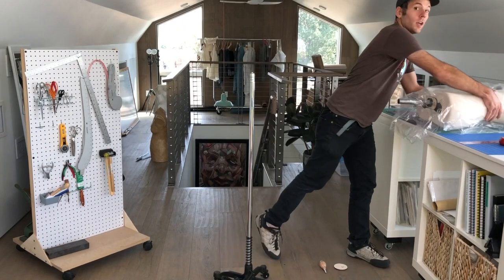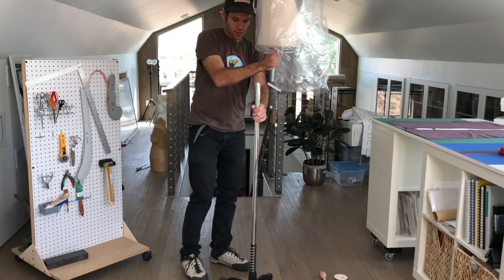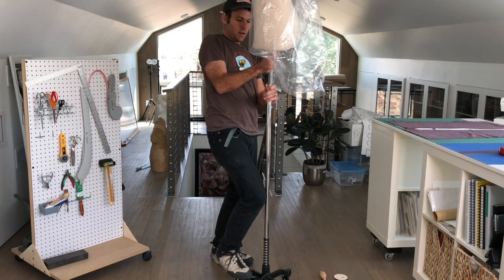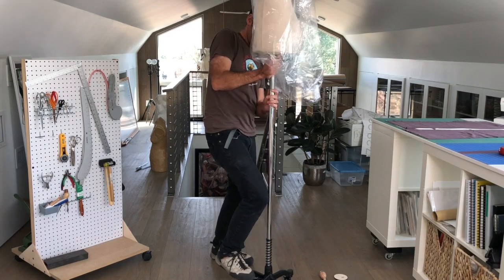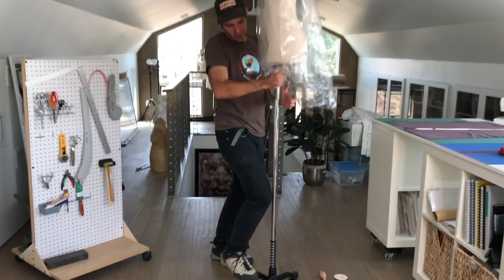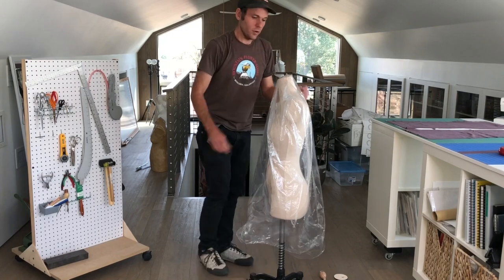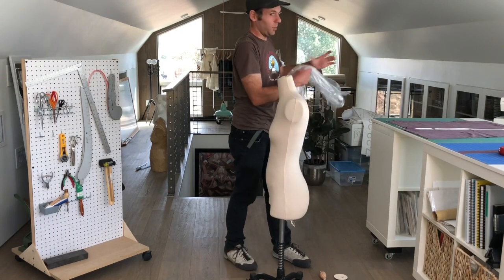Now you can take your dress form and step on the foot pedal. You have to pinch these two little metal pieces up here at the top and guide them into the pole that sticks out the bottom of your dress form. Be careful not to pinch your fingers doing this. Once you've got it lined up just so, it'll just slide right down. You can slide it all the way down, and then take the plastic off.